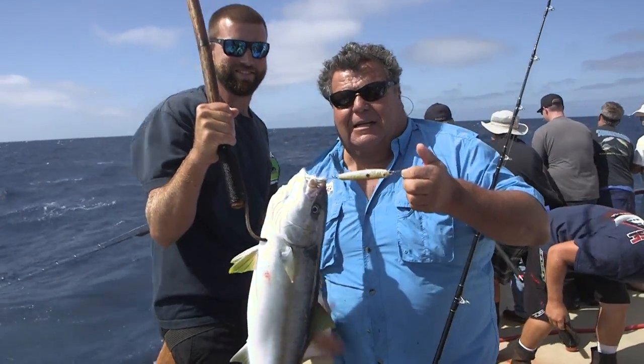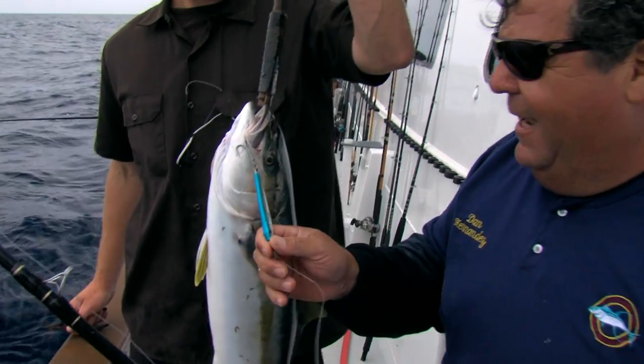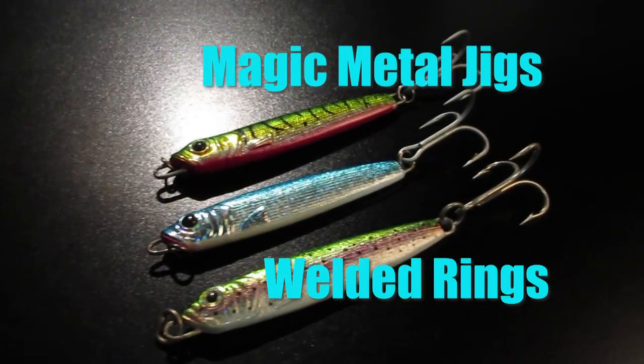For years you've been watching me catch quality fish using Magic Metal Jigs. I trust them because of the welded rings ensuring that the fish will never pull the hook off the lure.